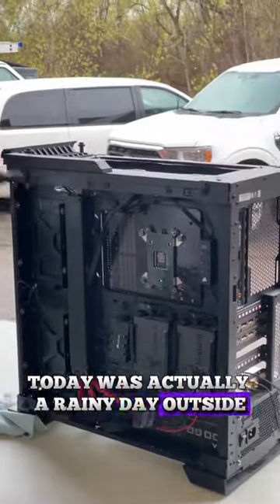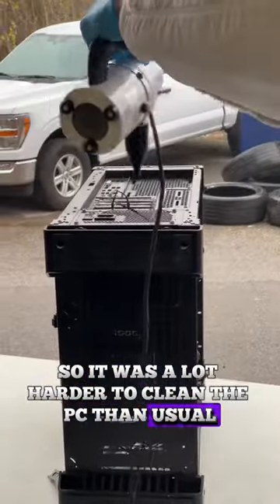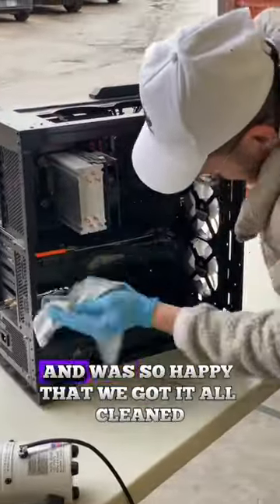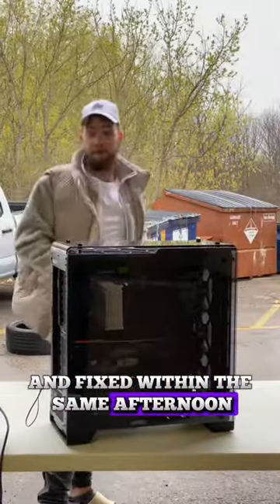Today was actually a rainy day outside, so it was a lot harder to clean the PC than usual. In the end, when the customer came back to pick up his PC, his face just immediately lit up and was so happy that we got it all cleaned and fixed within the same afternoon.